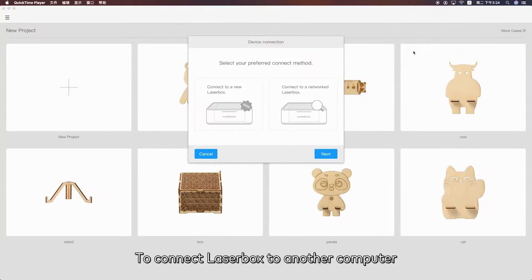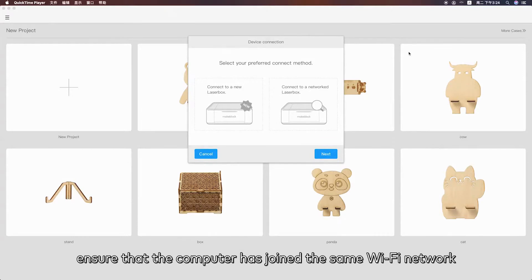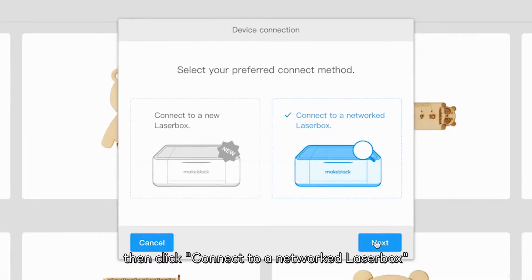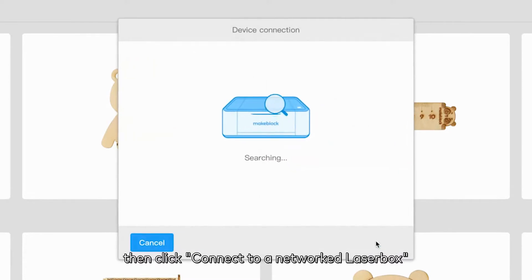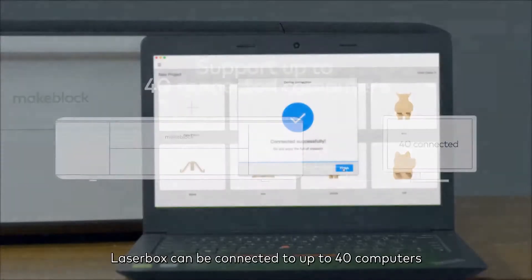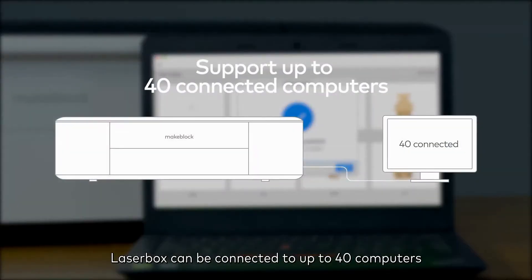To connect Laserbox to another computer, ensure that the computer has joined the same Wi-Fi network. Then click 'Connect to a networked Laserbox' in the Laserbox software to search for and connect to nearby devices. Through Wi-Fi connection, Laserbox can be connected to up to 40 computers.